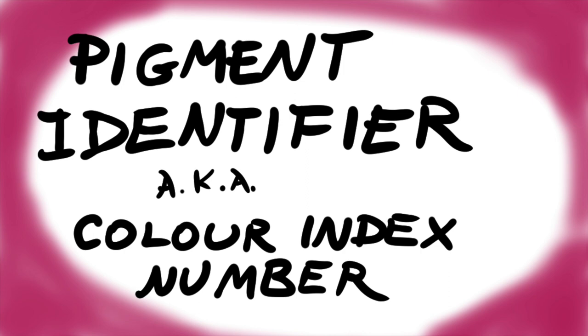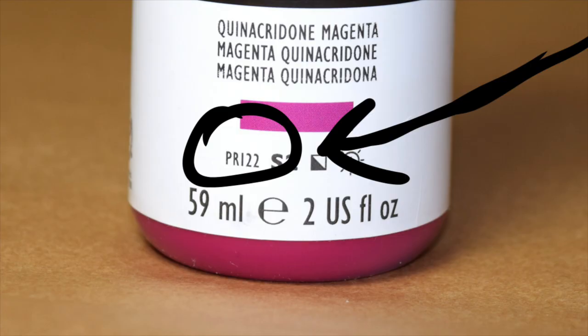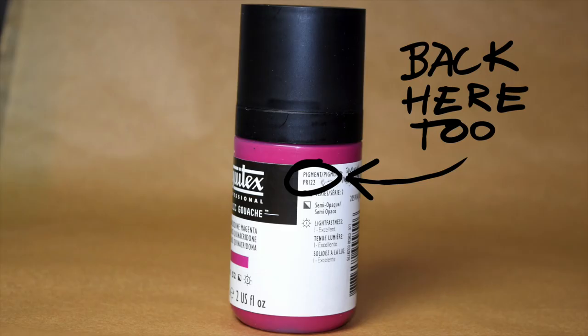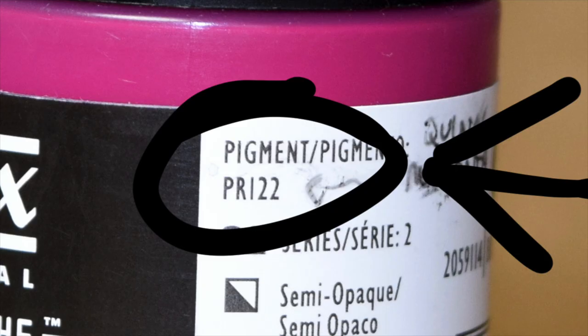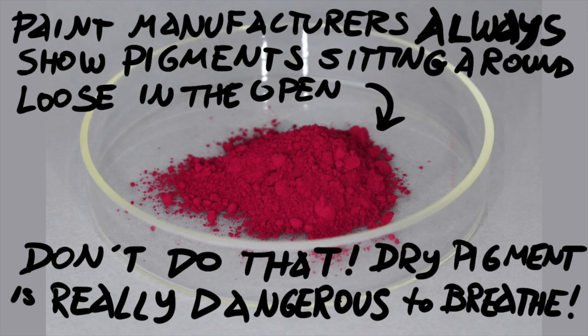Paint companies don't always tell you what pigments are in their paints, more is the pity, but if they do, you have very useful information. So when I looked at the label on Liquitex's Professional Acrylic Gouache Quinacridone Magenta, I saw this little mark: PR-122. That tells us that this paint is made with Pigment Red number 122. We can compare this paint to any other paint which also uses PR-122, because the pigments are chemically and roughly the same.